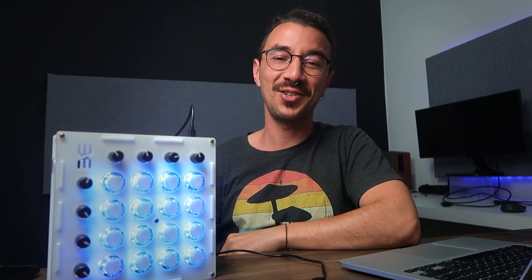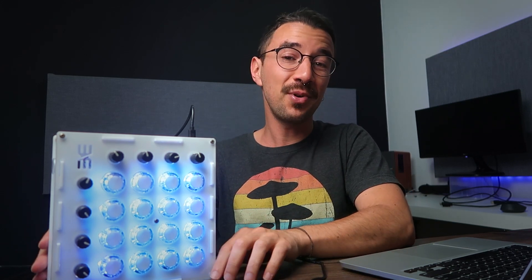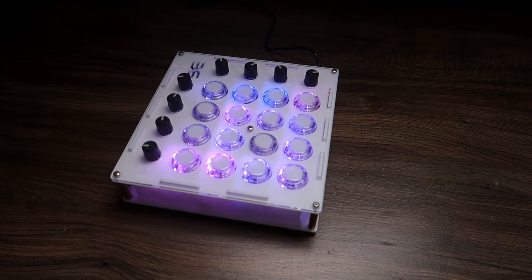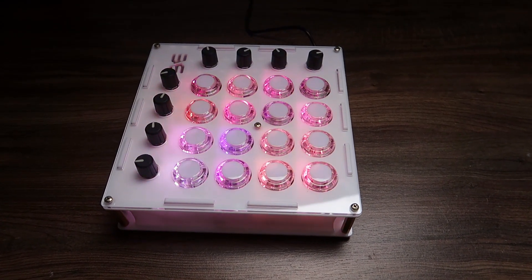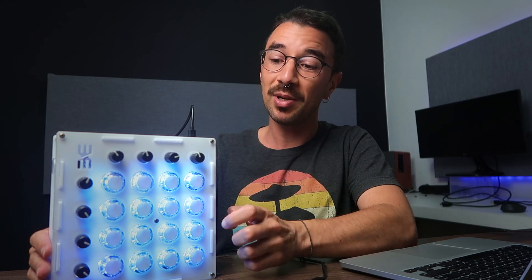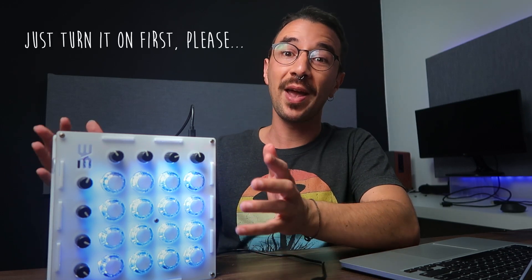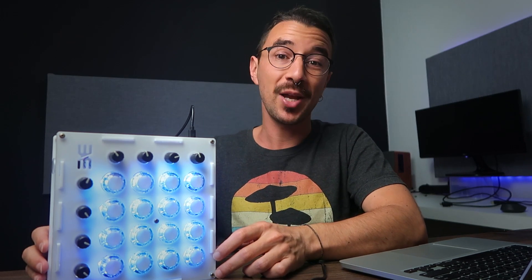Welcome to this video, my nerd musician friend, where I am going to show you the Flipper RGB. The Flipper RGB is a launchpad made with 16 arcade buttons that change color when you play it. It also has 8 potentiometers and it was built using an Arduino Pro Micro.